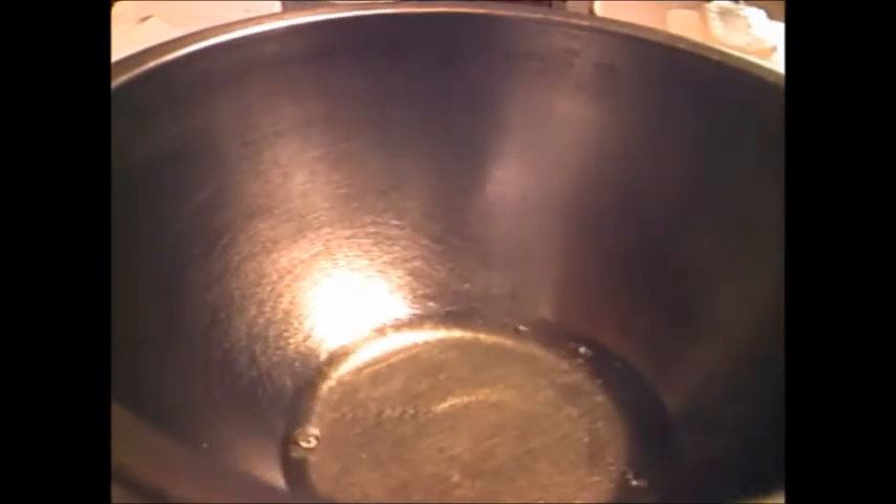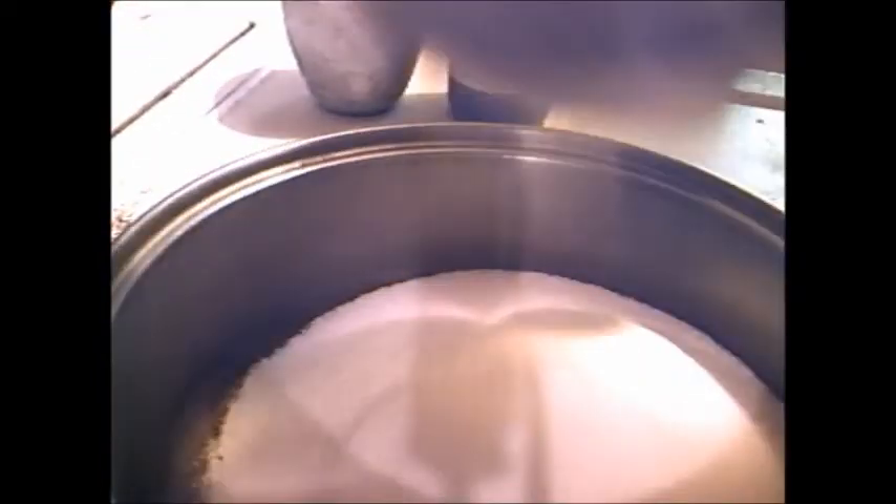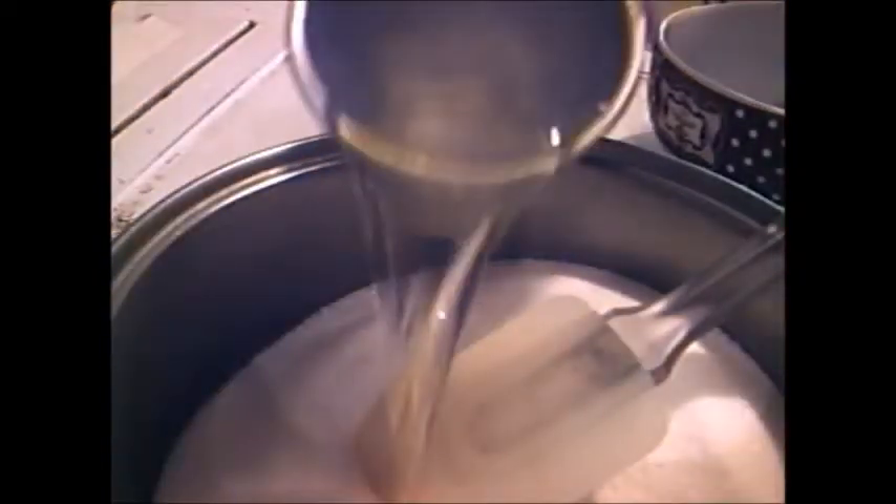All right, here's two egg whites I've got in that bowl. I'm gonna whip this up until it's soft peaks. I'm gonna put in two and a half cups of sugar in this pot, and also in this cup here I got a half a cup of corn syrup and a half a cup of water.